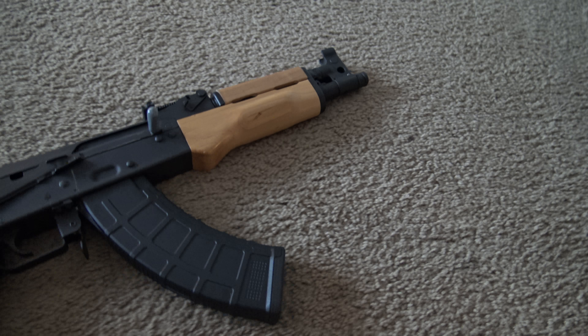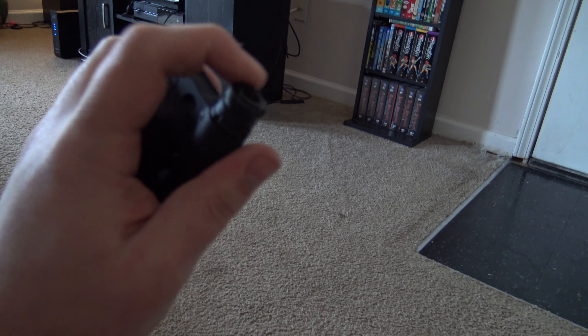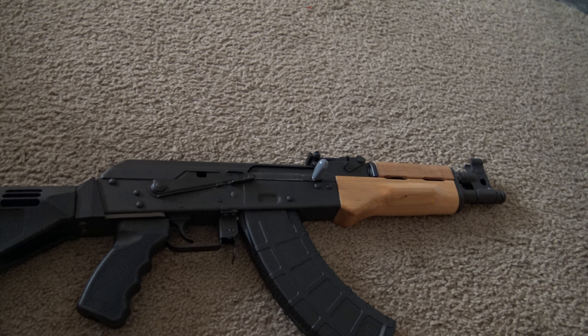I really enjoyed it. I also have a muzzle brake coming in — these barrels are threaded so this tip just comes off and the muzzle brake goes on, giving a little less recoil and less flash, all that good stuff.